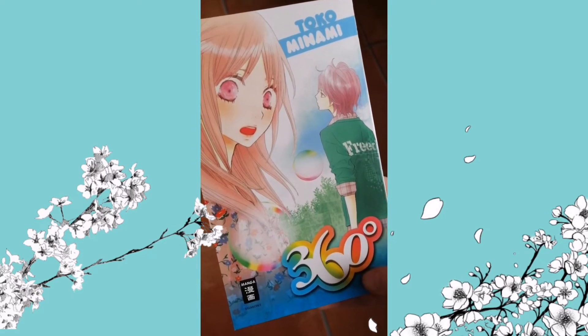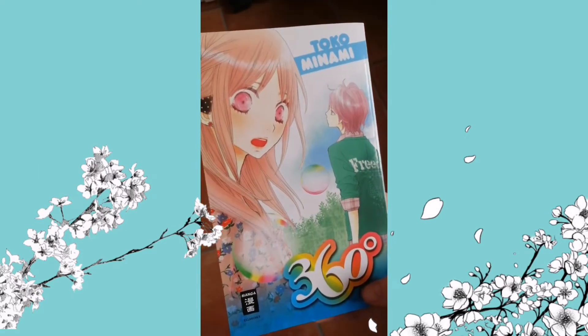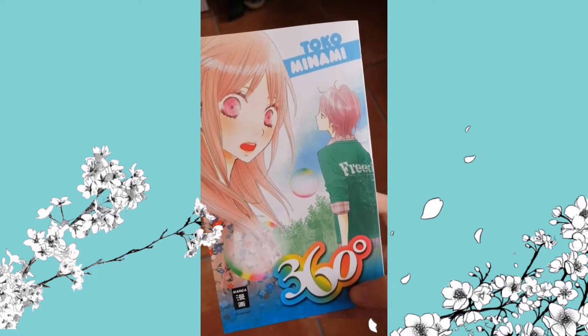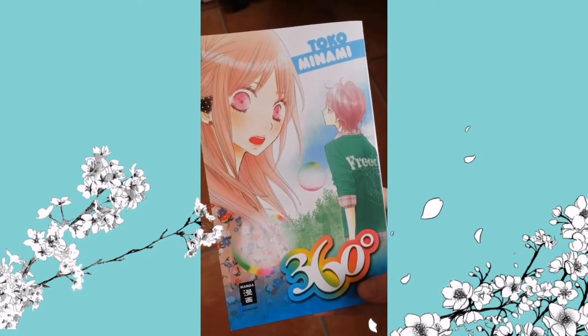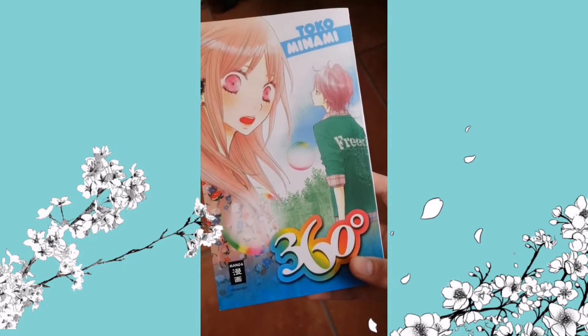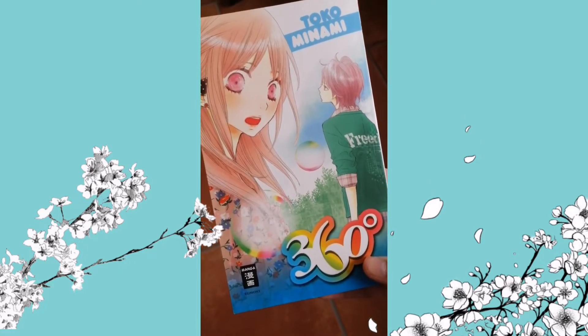Now it's time for some manga — manga, mango, whatever. This is a pretty old book I got from my brother a few years ago. I'm going to read it again because I'm bored and I don't know what else to put in this video. Also, this is German, so don't be confused if you can't read anything.